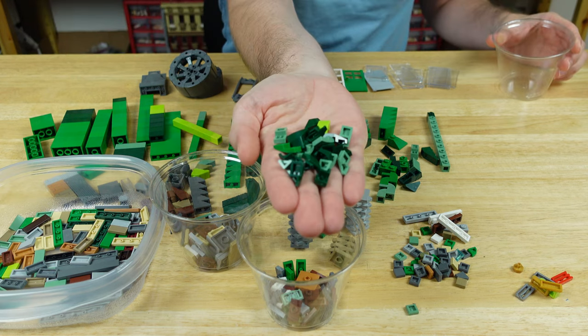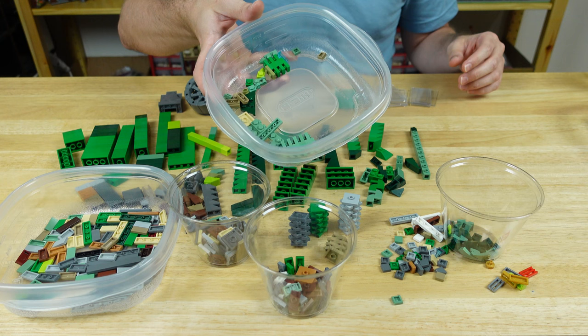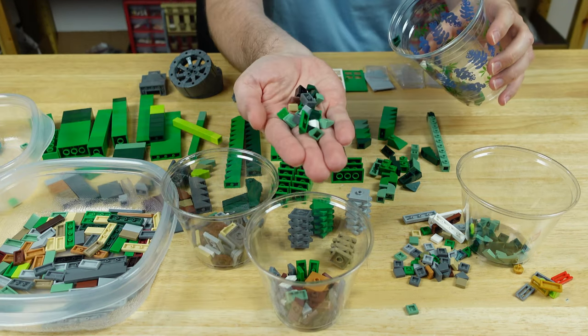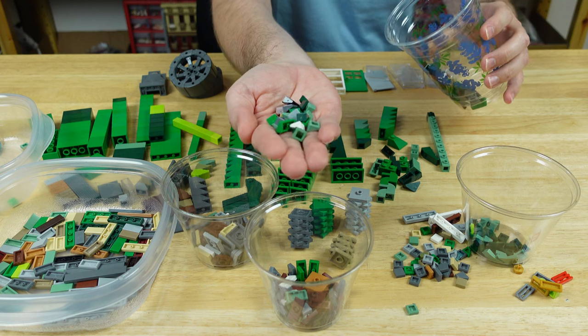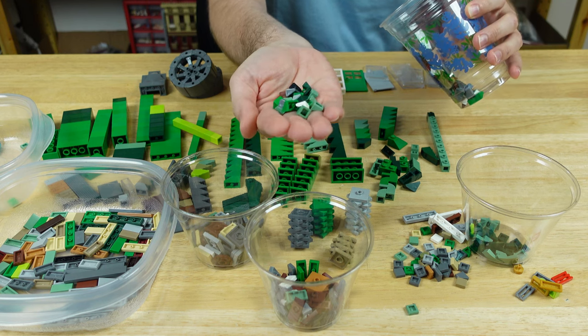And then a lot of green slopes just to add some detail to whenever I make those hills. Got some random small plates in various greens again for the hills. And then a lot of cheese slopes, both single and doubles, mostly in green but also in grays and tans and browns.